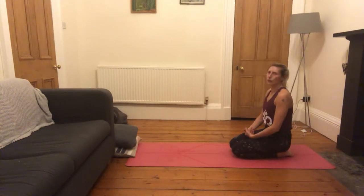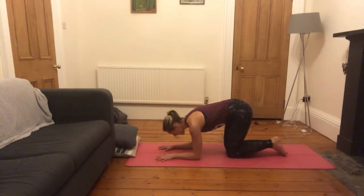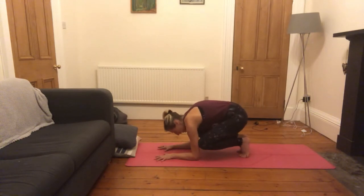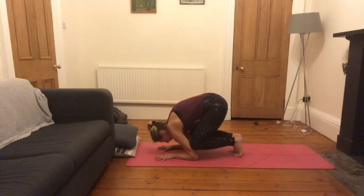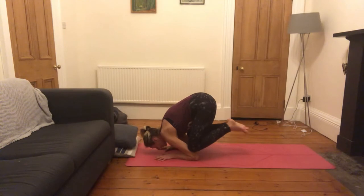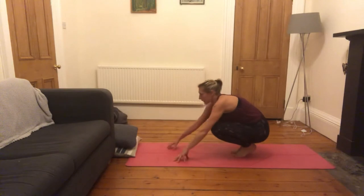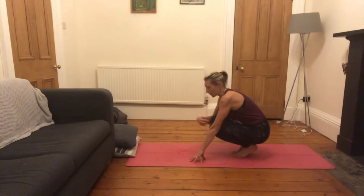The first arm balance we'll do is baby crow, which is apparently easier than full crow — but not many people find that the case, particularly if you've got things around here that get in the way. Bring your forearms down to the ground, spread the fingers wide, walk your knees to the back of the arms pressing your knees into the triceps. Puff the space in between the shoulder blades up, engage from the core, look forward, and maybe you can lift your feet off. Squeeze in through the core, press the space between the shoulder blades up, pull the heels to the bum.